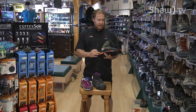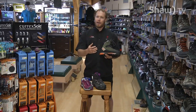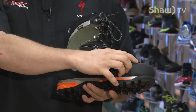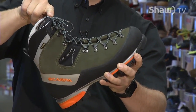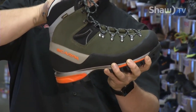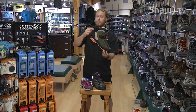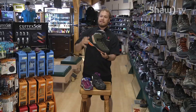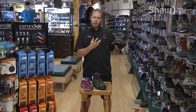Some hikers will lace their boot differently on the way up versus the way down. It stops an aggressive boot like this from biting in. When hiking up you're flexing forward into the tongue of the boot, so a lot of people lace the top eyelet first and then come back down to the second. Then they do the vice versa for going down because you're pushing into the back of the boot. You'll also notice this notch in the back — it's designed to make it more comfortable hiking down so your Achilles tendon isn't digging into the boot.